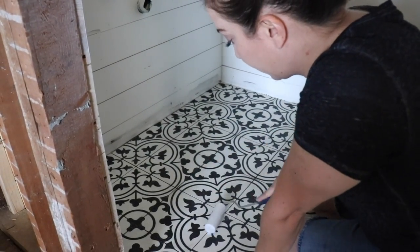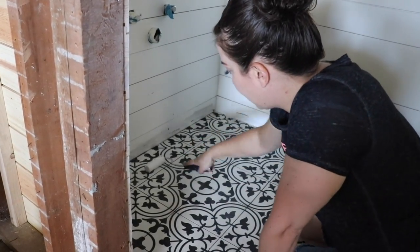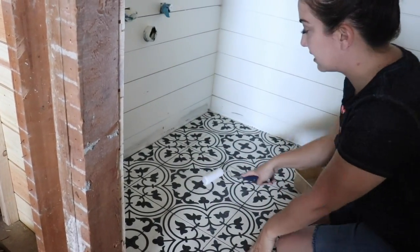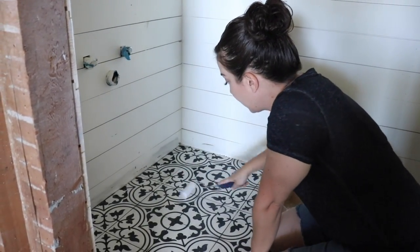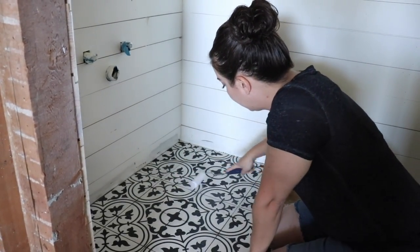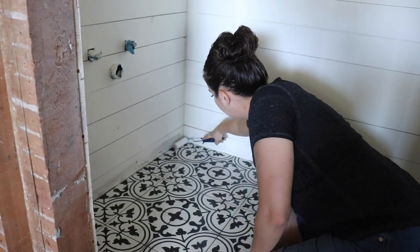I stopped by and Zeb put me to work. The second coat of sealer is going on this floor and then we'll be ready to get everything set up. We're going to do a total of three coats of sealer because everything I've heard says you really want to seal your cement tile well so you can get it clean.